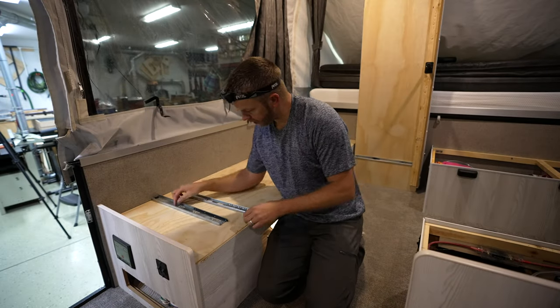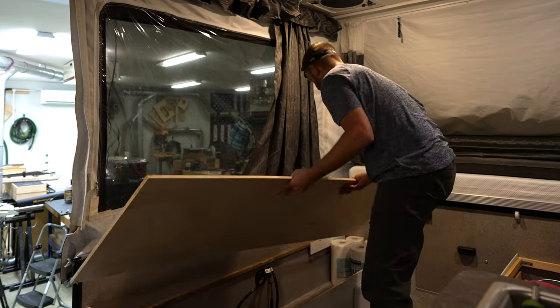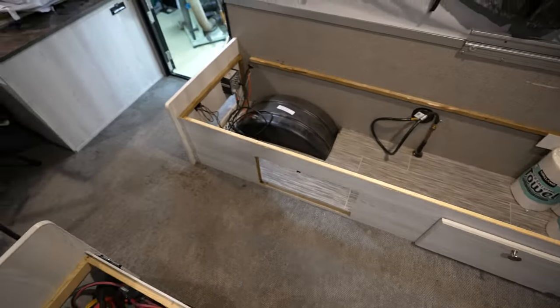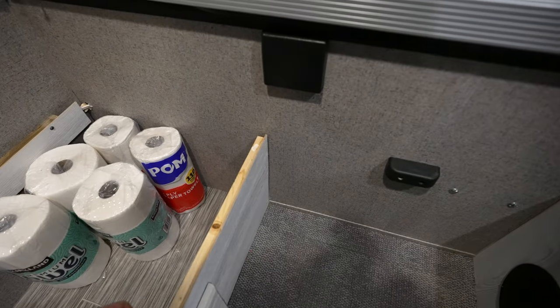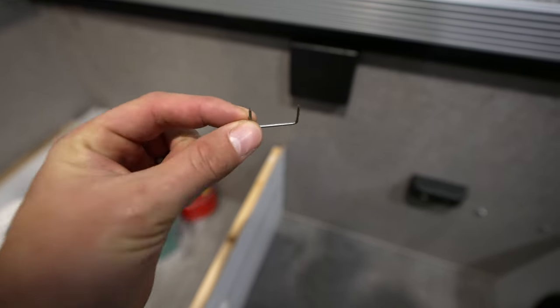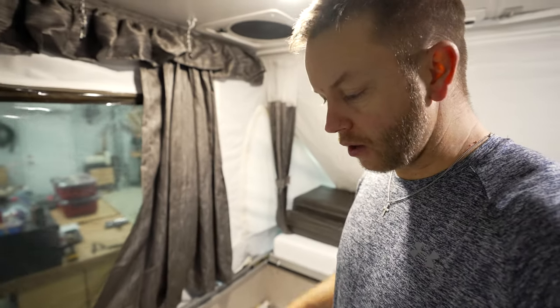The ball bearing just fell out. Just got done removing the sofa bed from this area of the camper, and lo and behold, my corner over here is kind of flopping. That's because these wonderful campers are made with staples, so I'm going to reinforce the corner before I start the underbelly lighting.